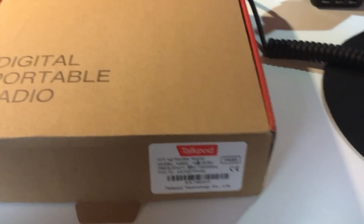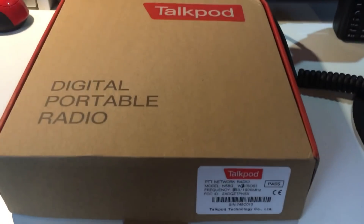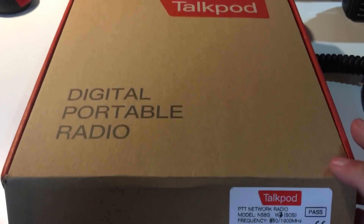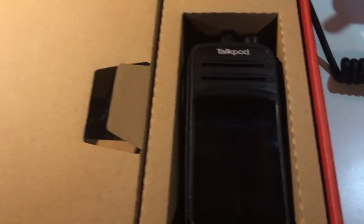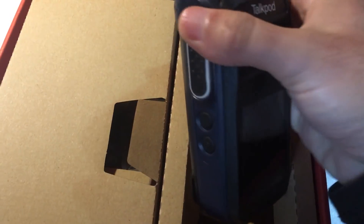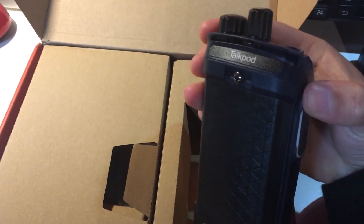Hello everyone, this is CT1EIZ and today I'm going to unbox the TalkPod N58, which is another POC device. This is an Android device and I'm excited to try this with IRN, Zello, and all this equipment. It comes with a nice box — it was quite fast to arrive all the way from Hong Kong to Portugal, took only 48 hours. Here we have it — it's quite neat, a little bit thicker but seems very rugged.